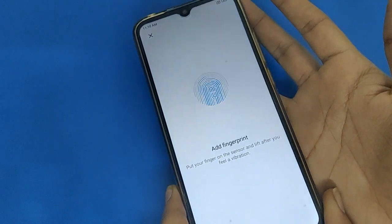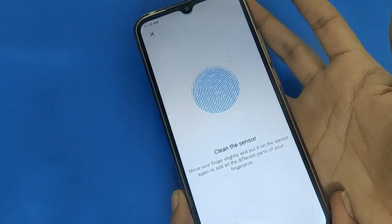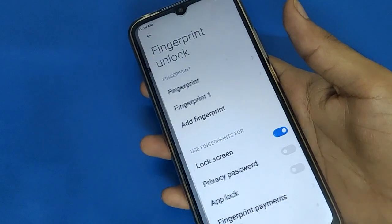Friends, if you want to use two fingerprints in your Redmi mobile, you can add two fingerprint locks in your Redmi mobile. You can check — we now have two fingerprint locks in the Redmi mobile, so you can lock and unlock your Redmi mobile with either of them.